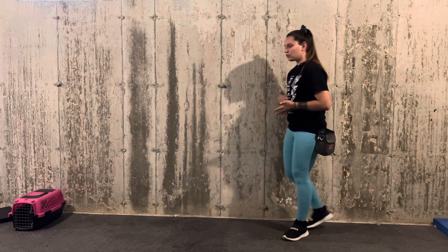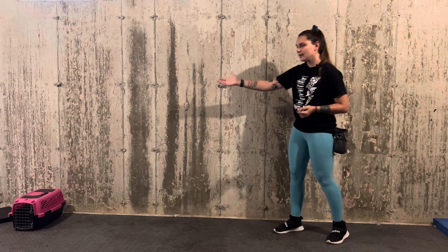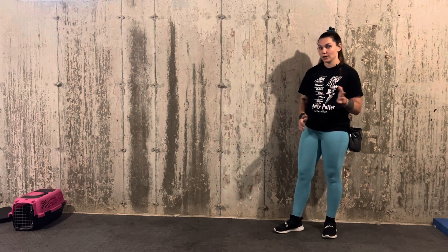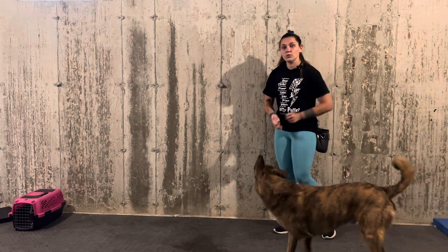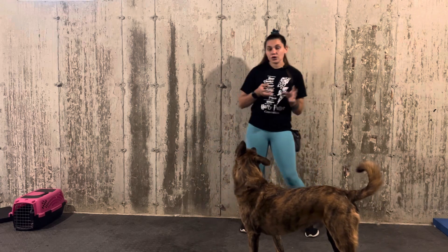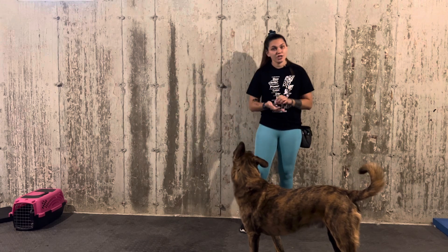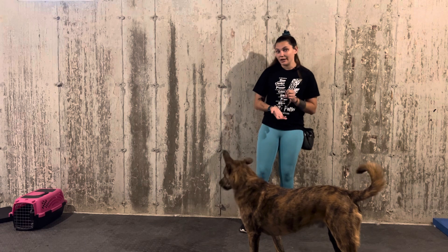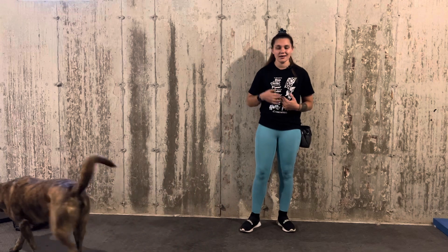The whole idea is that I am going to throw one piece of kibble towards the distraction. And then when my dog orients back to me — which I will wait out, I won't call him or anything like that — I will reward him multiple times. You could also play this with kibble thrown toward the distraction and cheese, lunch meat, or chicken rewarded with me, so the higher value food comes from me and out there is just a piece of kibble.